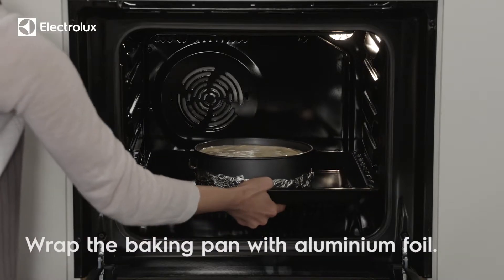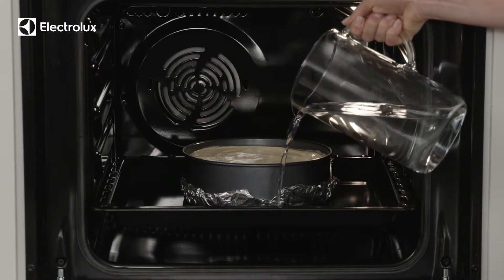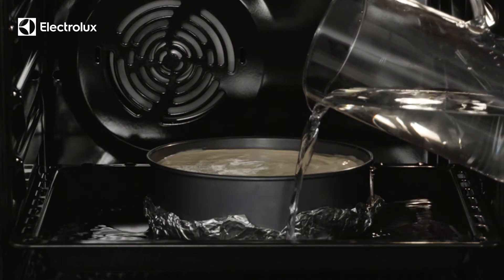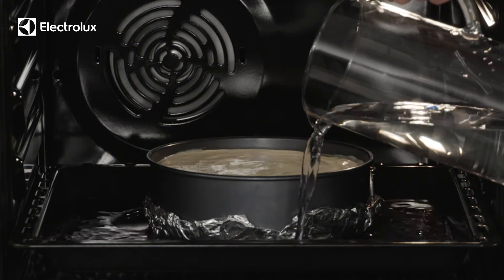Place a cooking tray on the lowest shelf position. Steam ovens are ideal for fluffy cakes, but your conventional oven can produce great results too. Just pour water around the form, around 2.5 centimeters deep. This helps the cake rise better while ensuring a fluffier, softer texture.